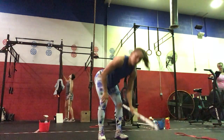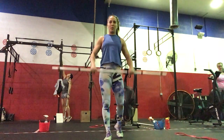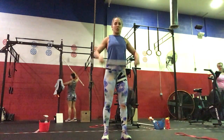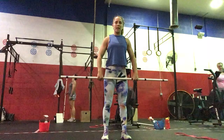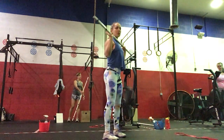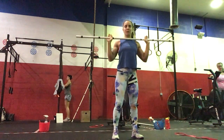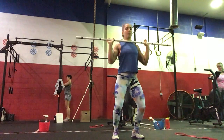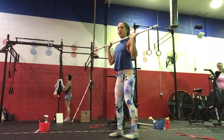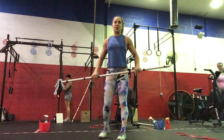Moving next to the barbell, we're going to do five hang power cleans: poke grip on the bar, pinching to above the knee, full extension and shrug, catching on the shoulders. Five hang power cleans followed by five strict press from your shoulders straight up overhead. And then five split jerks — small dip, drive, dropping into that split. Five of those.